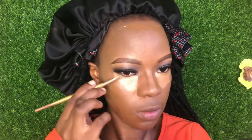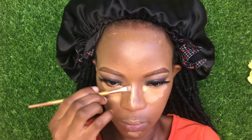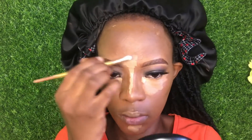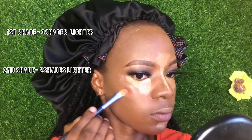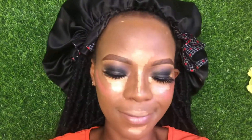For highlighting, I highlighted under my eyes, the bridge of my nose, my cupid's bow, and my chin. I also want to mention that while applying concealer under my eyes, I used three shades of concealer: the first shade was three shades lighter than my skin tone, the second was two shades lighter, and the third was one shade lighter, so it helps blend easily. I also added blush to my face.